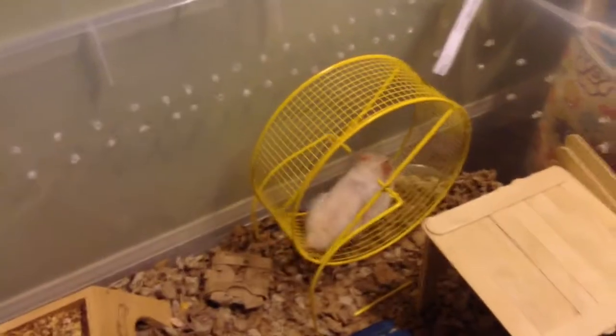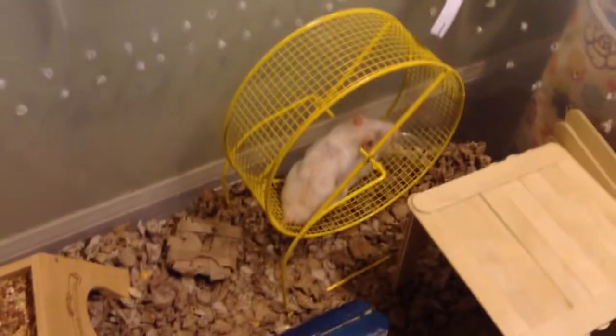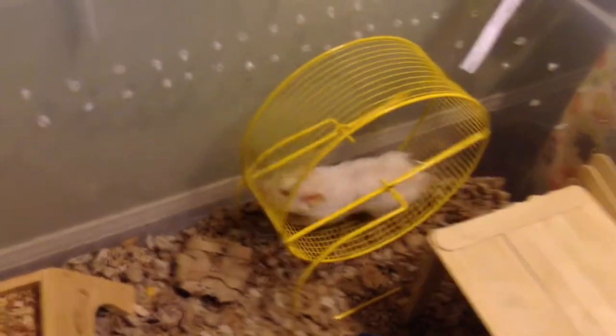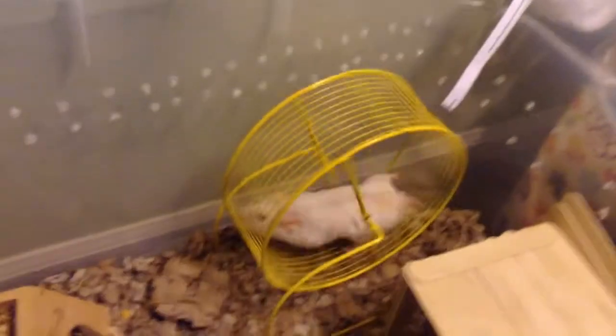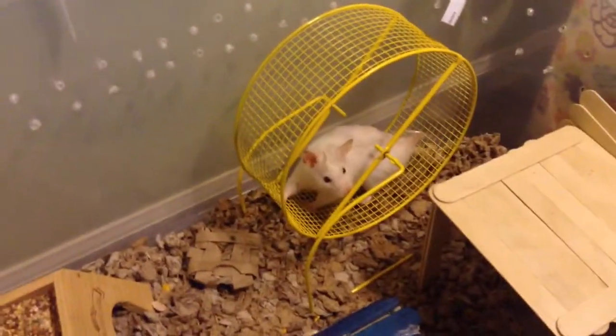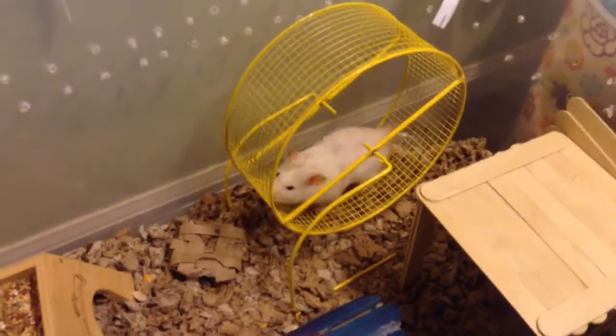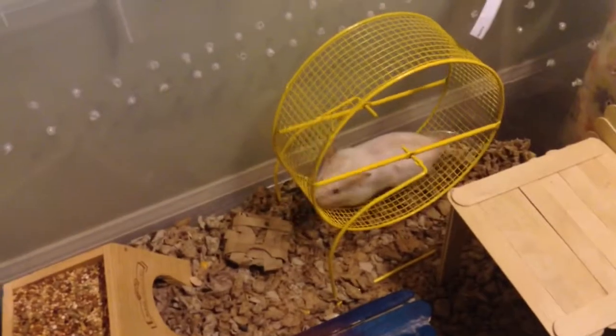But today, me and Bumble are going to give you our opinion on certain ways to set up play pens — the do's and don'ts of a play pen — that you really need to know. So stay tuned.